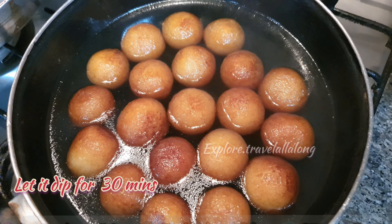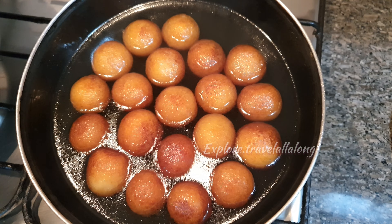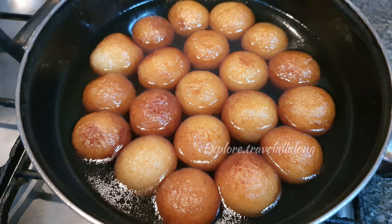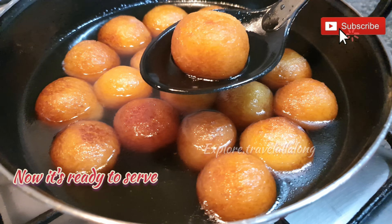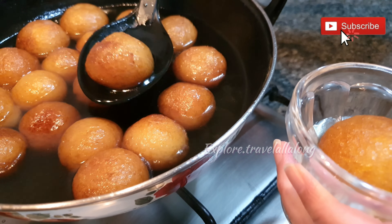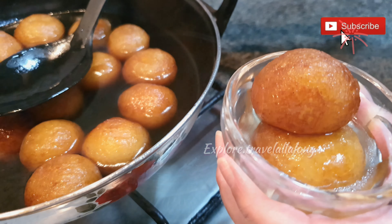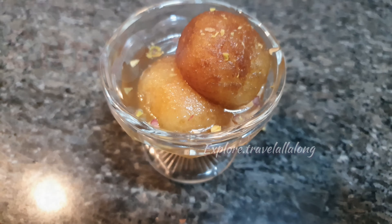Let them dip for 30 minutes. After 30 minutes you will notice that they have doubled in size. Now they are ready to serve. This is totally optional, but you can garnish them with pistachios. Now you can enjoy your gulab jamun at home.